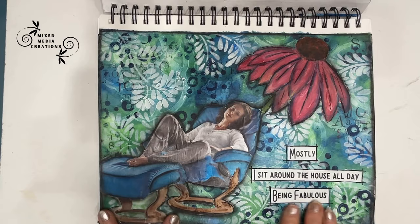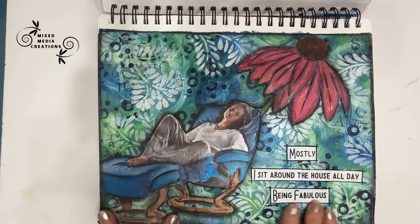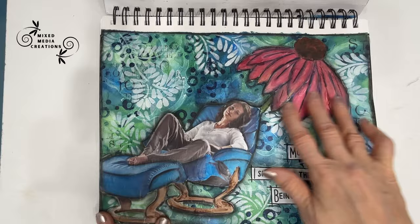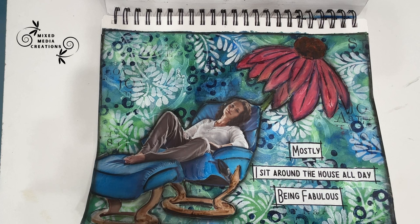This one has such fun in the background — stenciling with white on the top. One of my favorite 2023 techniques: using magazines, using free printables. Again, mix and match. That's why we build our stash. We have collage papers, we have printables, we have photos, we have whatever we have in our stash. But then we have to know what we have and make a point of using it.